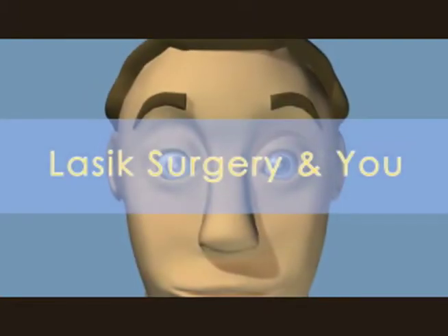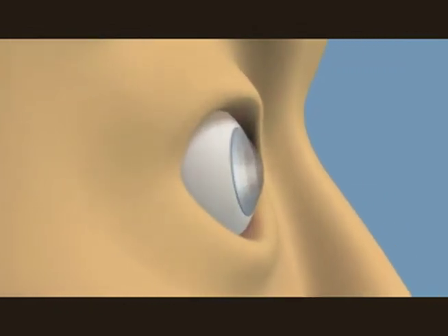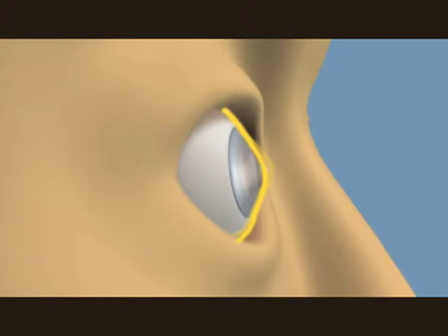LASIK is used to correct astigmatisms such as near or far-sightedness. With astigmatism, the eye's cornea is oblong-shaped like a football, instead of hemispherical.